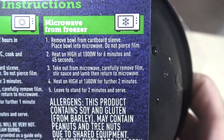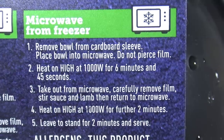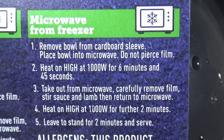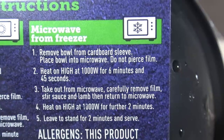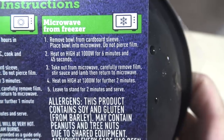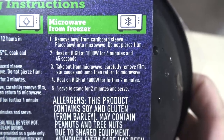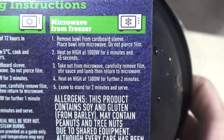How do we cook this? Microwave from freezer. Remove bowl from cardboard sleeve. Place bowl in the microwave. Do not pierce film. Heat on high, 1,000 watts, 6 minutes and 45 seconds. What if my microwave doesn't go up in increments of 5 seconds? Then what? Take out from microwave, carefully remove film, stir sauce and lamb, then return to microwave. Heat on high at 1,000 watts for another 2 minutes, then leave to stand for 2 minutes.